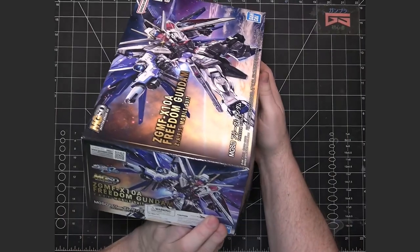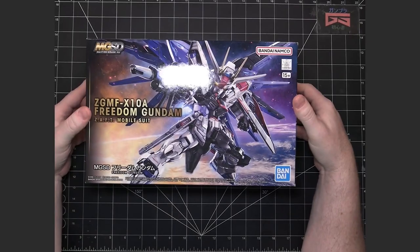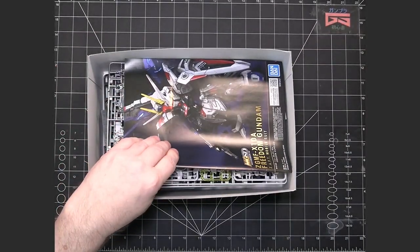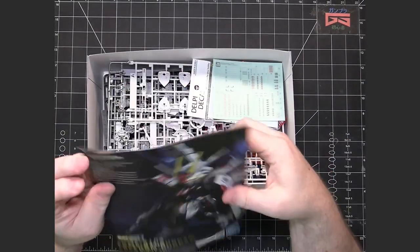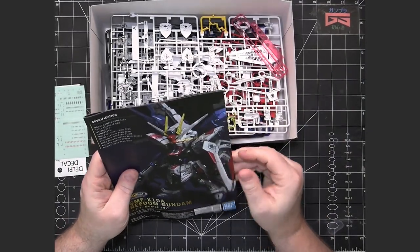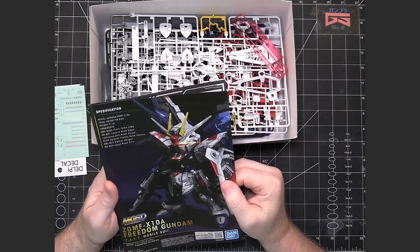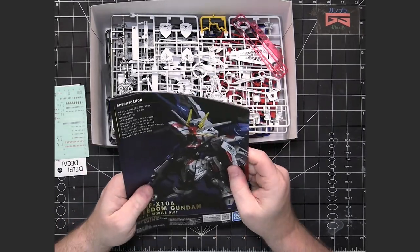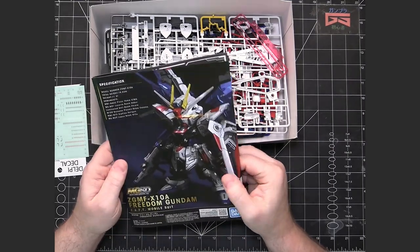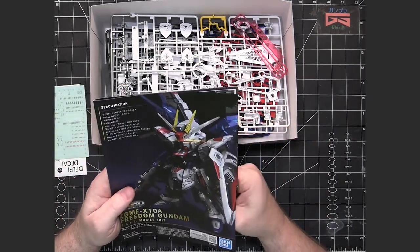There is no number system for this line because it's a Master Grade, and Master Grades don't have numbering systems. So let's go ahead and take a look in the box. Being Master Grade, that means there are going to be a lot of pieces where color separation is based on the color of the plastic, with not many color-correcting stickers needed.